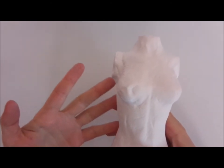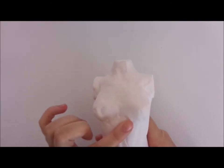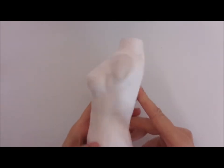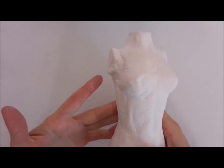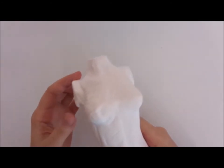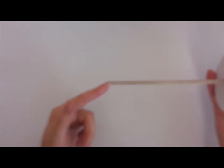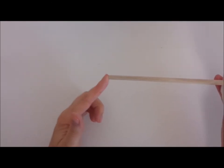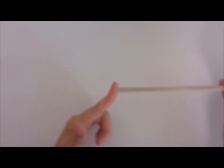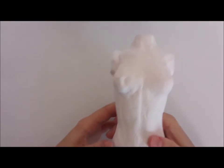I sanded it a little bit. You can see some imperfections because of the plastic wrap and things like that. When you sand it, do it outside and wear a mask. Prime it first, then paint it. Just find something to put it into — you can make another mold from plaster of paris as a base, or use a wooden coaster with a drilled hole and just glue the dowel in there.